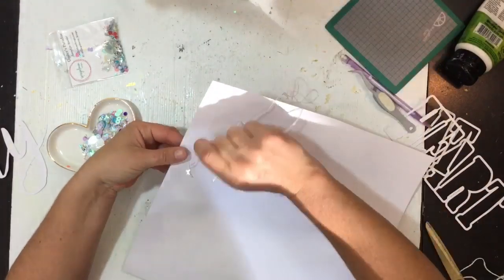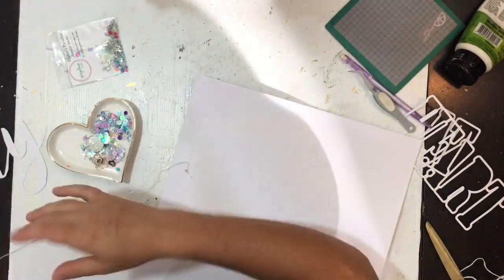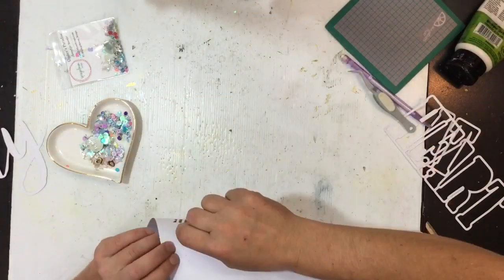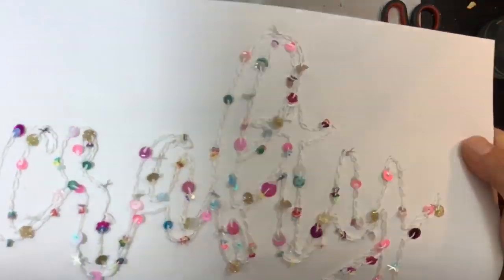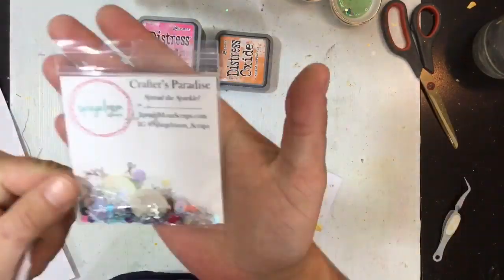Back down the same hole, up the next one, through that loop, and I'm just going to continue threading sequins on as I go. It took me a while - I basically took it to the living room and sat in front of the TV. My husband watched cricket so I didn't mind! And there we go, done - there are a bunch of sequins in there. I've pulled in a few mixes: we've got the Crafter's Paradise, Hexaglam, and I Love You More.